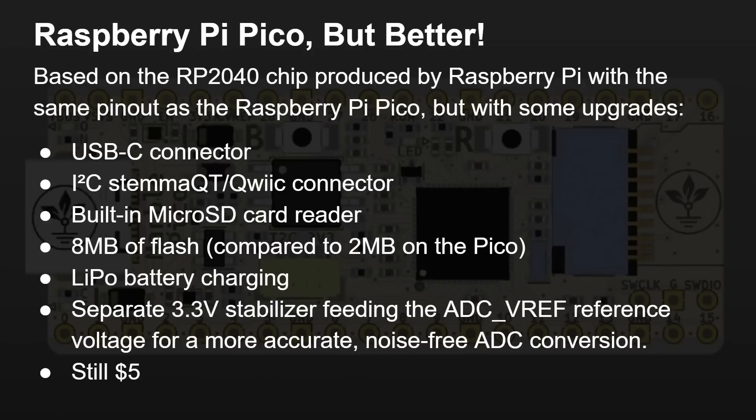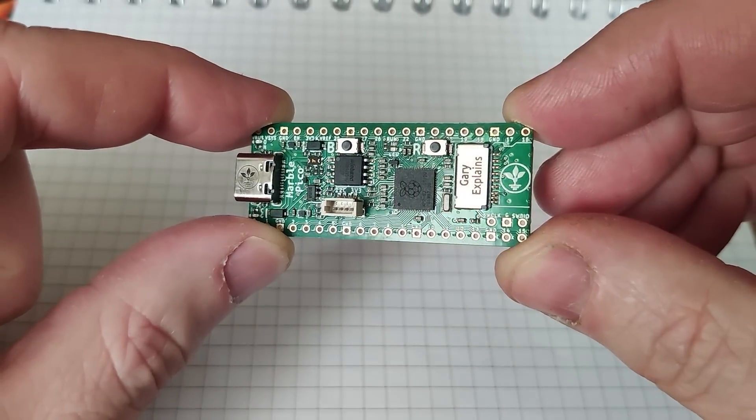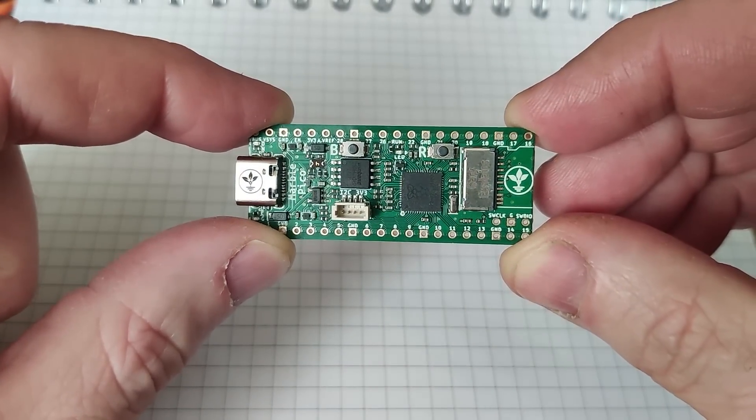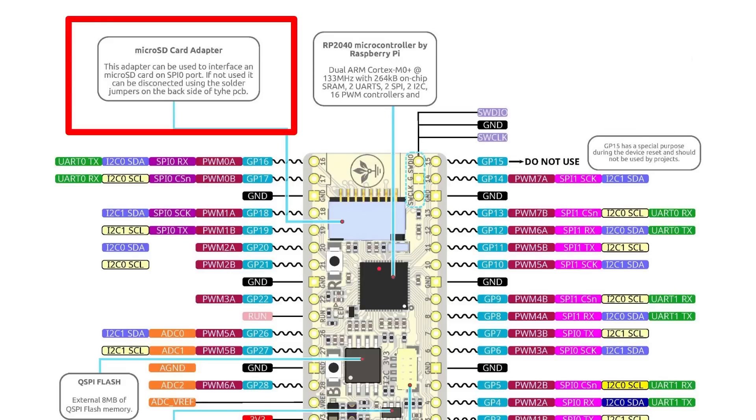And here's the great thing — it's the same price, still five dollars. This is the pinout, which we'll go through in more detail in a moment. As you can see, it's the same Raspberry Pi Pico size with the same idea: pins down the side and the connector at one end. We've got a micro SD card adapter that can interface a micro SD card on SPI port zero. If it's not used, it can be disconnected using the solder jumpers on the back of the board, which I'll show in a minute.